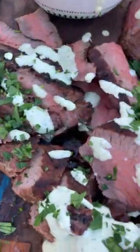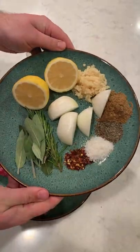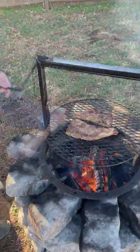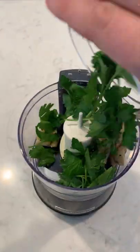Grilled Santa Maria tri-tip with an artichoke cream sauce. We're gonna start by making our Santa Maria style marinade — you can find this recipe on my blog. Marinate the tri-tip overnight, then grill over medium-high heat for about an hour, spritzing until they reach about 125°F internal temperature.